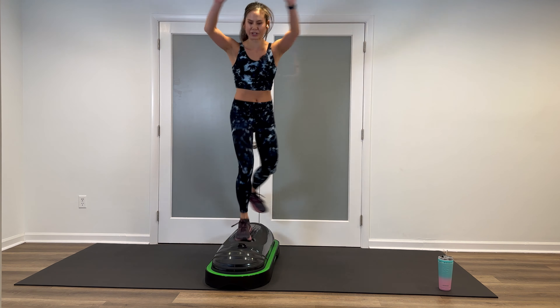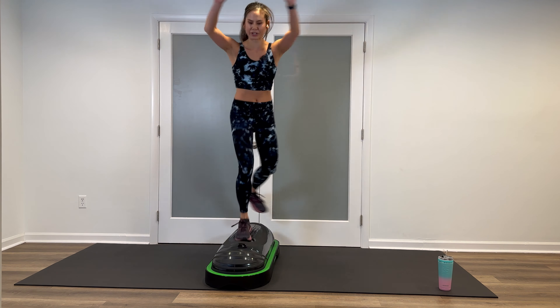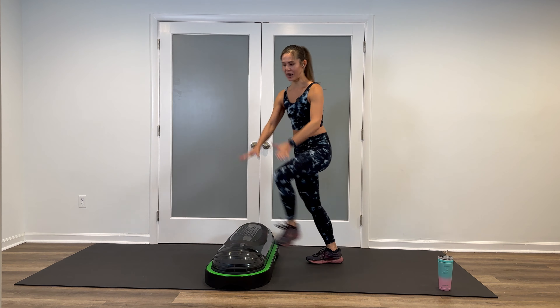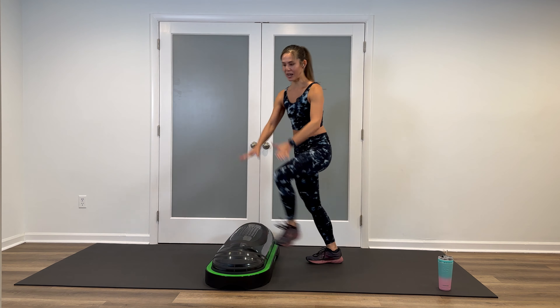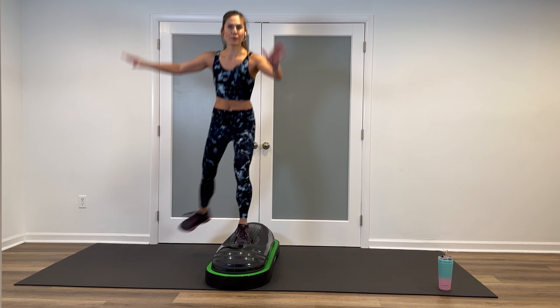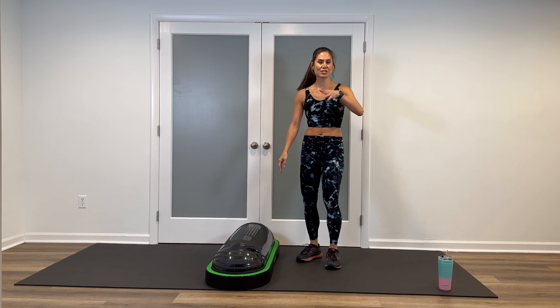Now, you keep doing the up and overs while I transition to a helicopter — leg swings behind, squeezing the glutes. We're going to go for 30 seconds. Three, two, here we go. If you're not ready for this, stay with stepping up and over. Push off, starting to feel those legs. Fifteen seconds — you're doing great, heart rate definitely coming up now. Four, three, two — and walk it out.